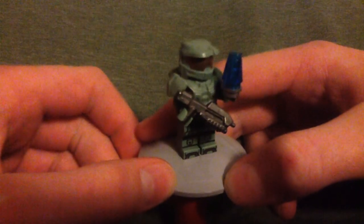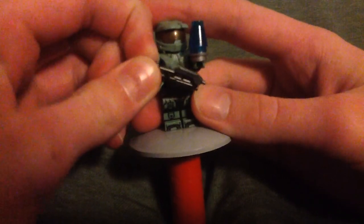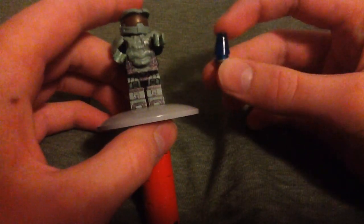I do not believe you can get this armor piece in this color anymore, but it looks phenomenal. So I'm going to move his battle rifle and the Cortana thing I made.